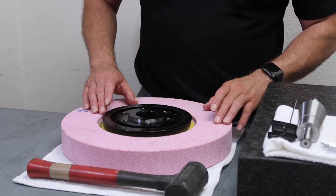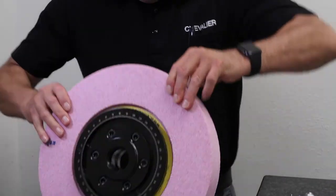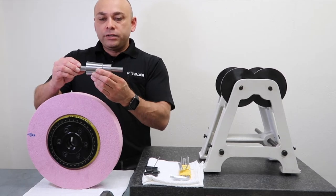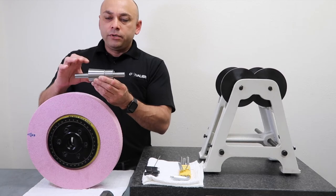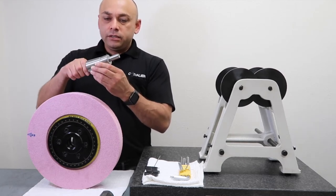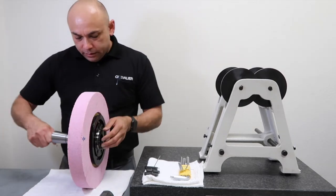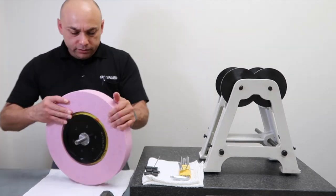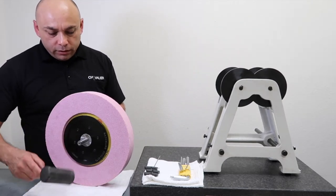Now I'm going to raise my wheel back up and stand it back up on one side. Next, I'm going to get my balancing arbor and place it in the ID of my wheel. Your balancing arbor is going to have one large diameter side and one small diameter side. The small diameter side is going to go in through the back of the wheel flange until it stops. Once the balancing arbor is placed all the way into the wheel flange, I'll give it a couple taps with a soft hammer just to make sure it's solid in there.